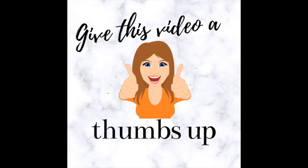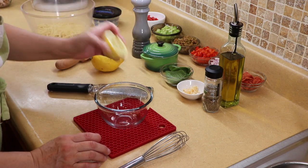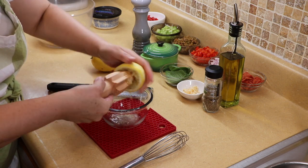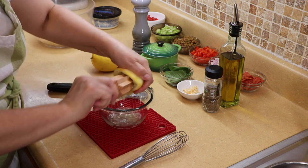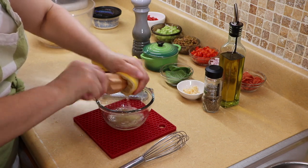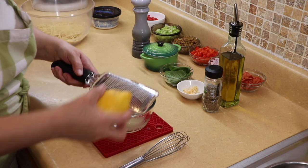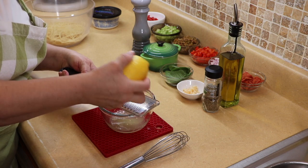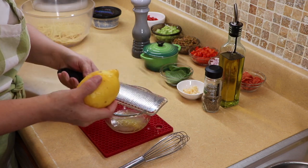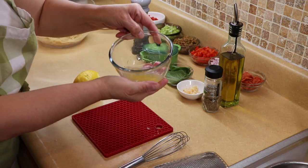We're going to start with our dressing. I have some lemons I already used the zest from, so I'm going to use the juice of one lemon and get those seeds out. It's going to be real citrusy with fresh flavors — great for summer. We're also going to zest about half of this lemon, making sure not to get the pith. That should be enough right there.